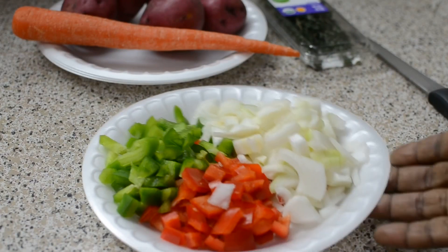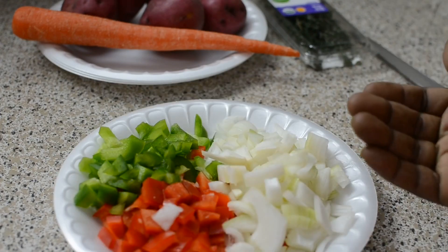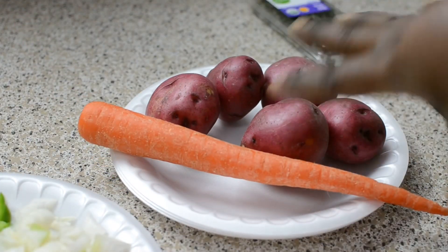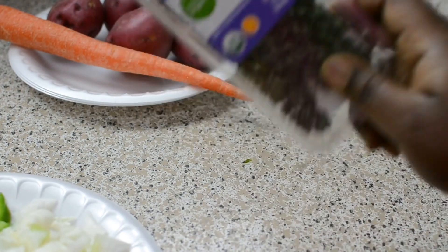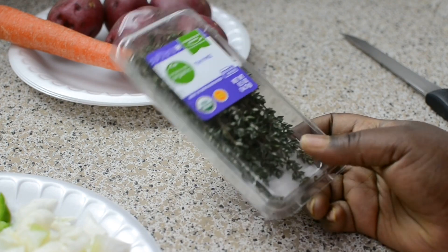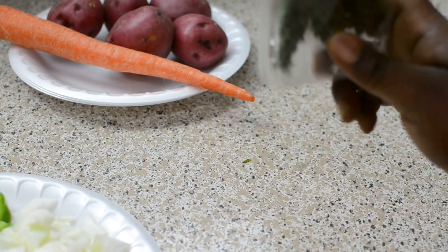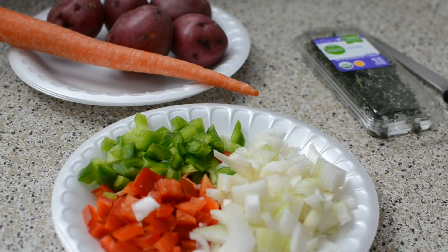I put my chicken in the pot and covered it. I put it on medium heat so it could create its own juice. I'm not adding any liquid to that chicken right now. Once it makes its own juice, we're going to add the peppers and the onions and let it cook 30 minutes. After 30 minutes, we're going to add the potato and the carrots. I add thyme the last 10 minutes of cooking anything that's stewed — if you boil it forever you're never going to taste it. We're going to check to see if it made its own juice and then add the vegetables.